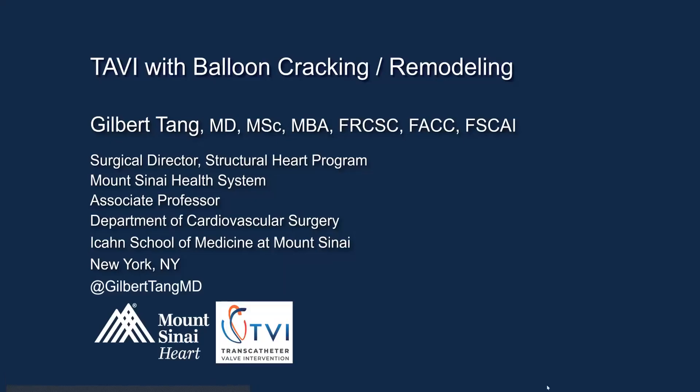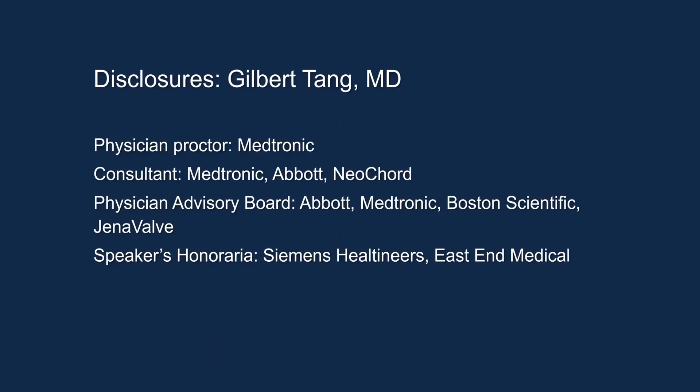Hello. Today, I'm going to present a topic on TAVI with balloon cracking and remodeling that I did recently at the Brazil TVI meeting. Here are my disclosures.